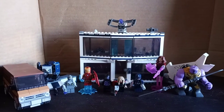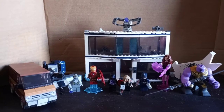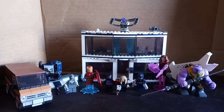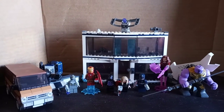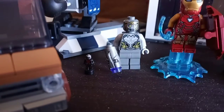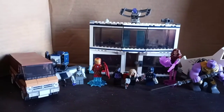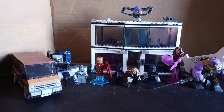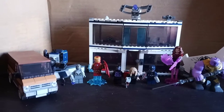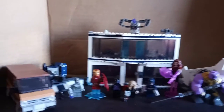Hello everyone, this is Legotoby, and today I will be doing a review of the Lego Infinity Saga Avengers Endgame Final Battle Lego set. This set has 527 pieces, 6 minifigures, 1 microfigure, and 1 bigfigure. It retails for $70 in the United States and was released back in summer of 2021. The set number is 76192. Now let's take a look at the figure selection.